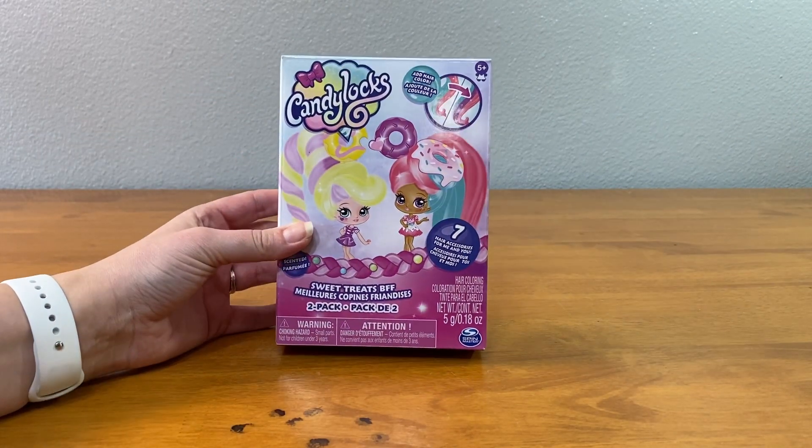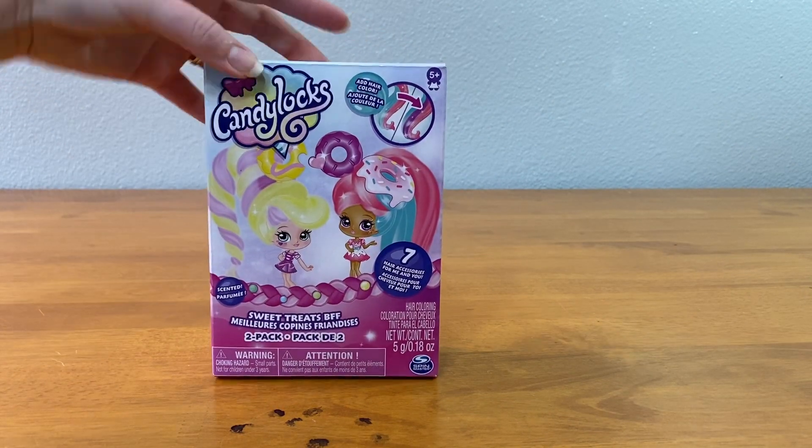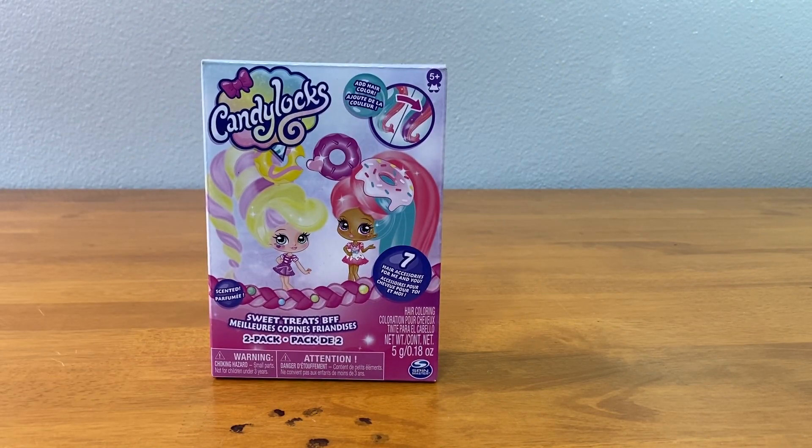It says 'Sweet Treat BFF.' Who's in there with the cotton candy hair? Cotton candy hair — that sounds awesome. It's a two-pack, so let's see what's inside.